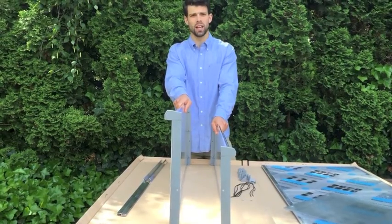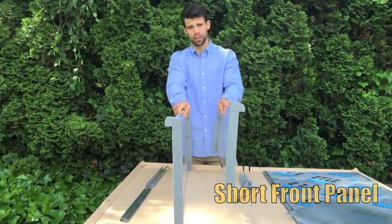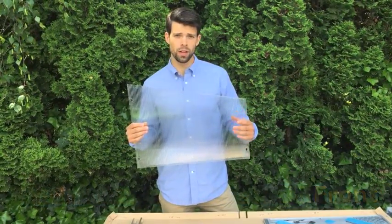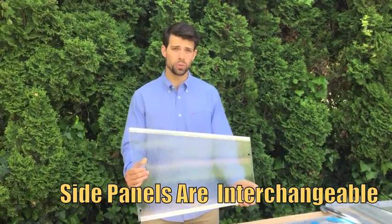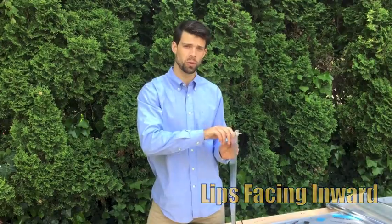Notice the difference in height — you have your taller back and your shorter front. Now we're going to assemble your sides. The shorter side is going to be your front and the taller end is going to be your back. Your side pieces are interchangeable, so you can use them on either side. Just make sure when you assemble the top piece that the lip is going to be facing inward.